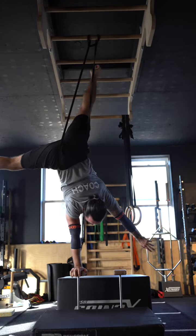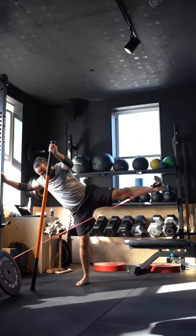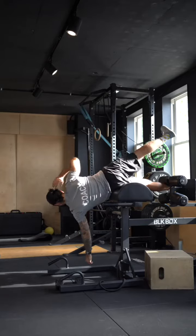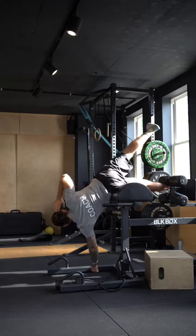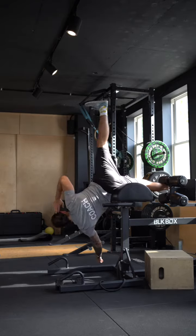Today was handstands and box splits day. I was working on abductors and adductors — doing banded abduction, really working my glutes, and then working the inner thighs, the adductors, on the GHR.